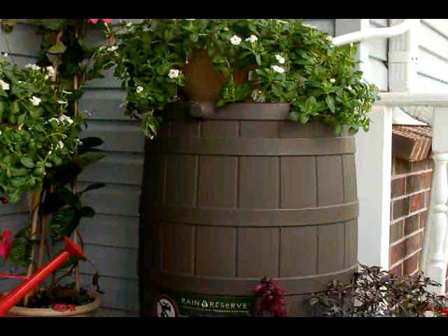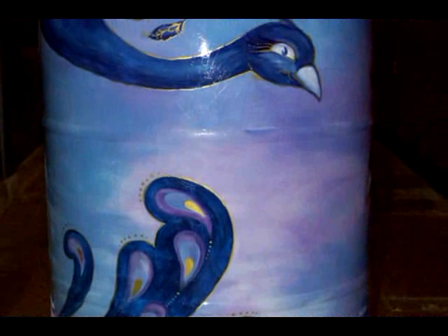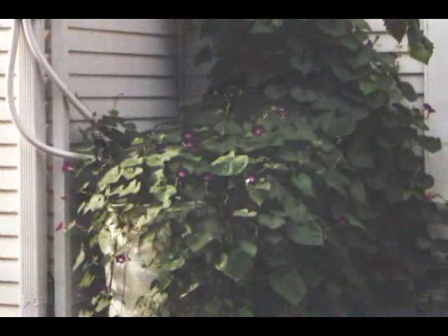Your water conservation efforts can look as good as they feel. Some customers have used lattice or paneling to create an easily accessible space mostly hidden from view. Others have created amazing works of art using paint and their own inspiration, or constructed beautiful sculptural elements to bring attention to their personal conservation efforts. Your rainwater can be stored in above-ground barrels or in tanks under your deck or patio.